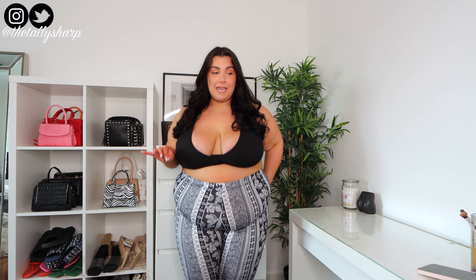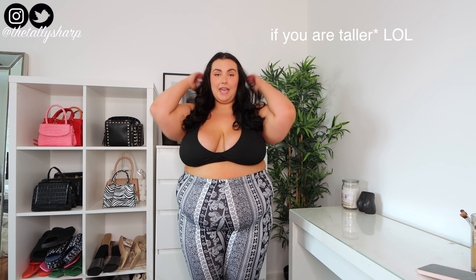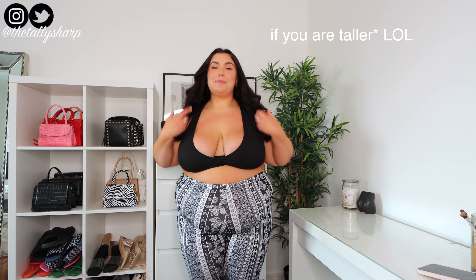Next up we've got a similar pair — same airy material as those shorts — but these fit much better. If you just want something to fit perfectly and be comfortable, you definitely need a pair of these. They're the perfect length for me at 5'2". If you're taller, they might be too short, but for me they fit so well. I got these in a 5XL.